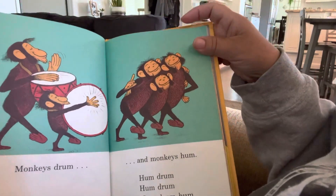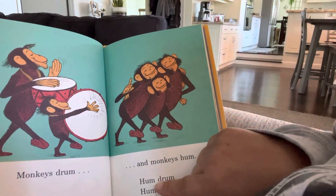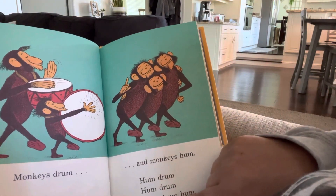Monkeys drum and monkeys hum. Hum, drum. Hum, drum. Hum, drum, drum.